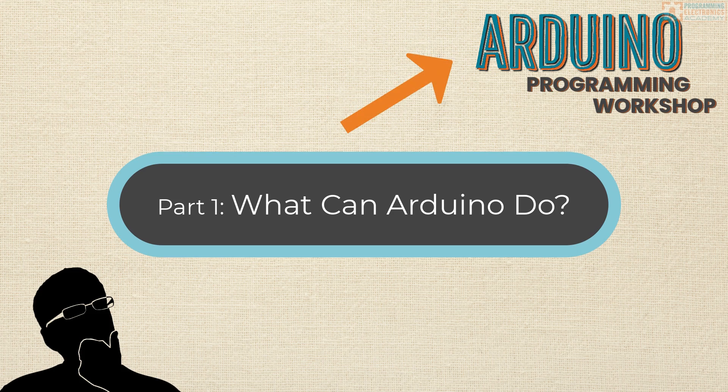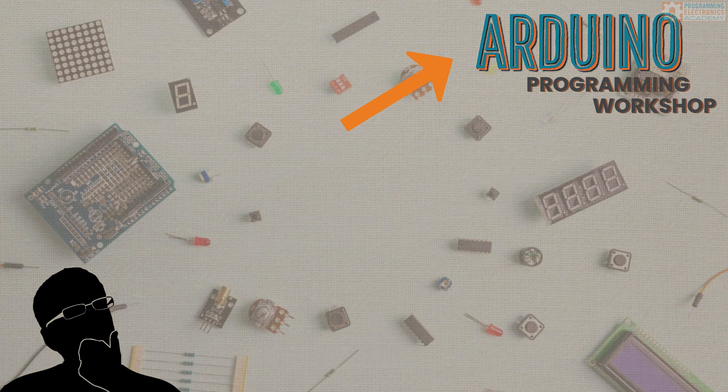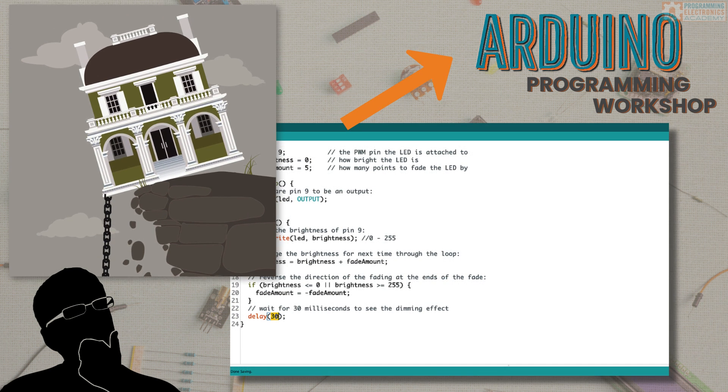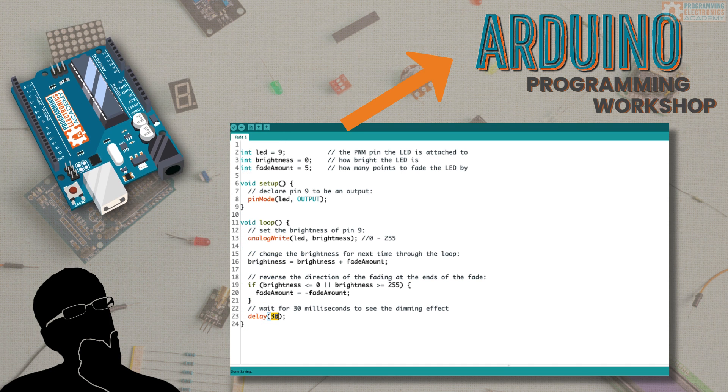So what the heck is this thing called Arduino? Arduino is a tool that helps you control electronic stuff with code. So if you're building a house, you'd probably go grab a hammer. Well, if you're going to build a project using electronic stuff, grab yourself an Arduino.